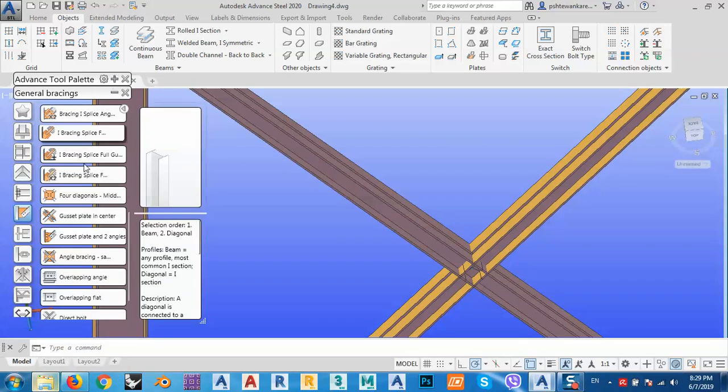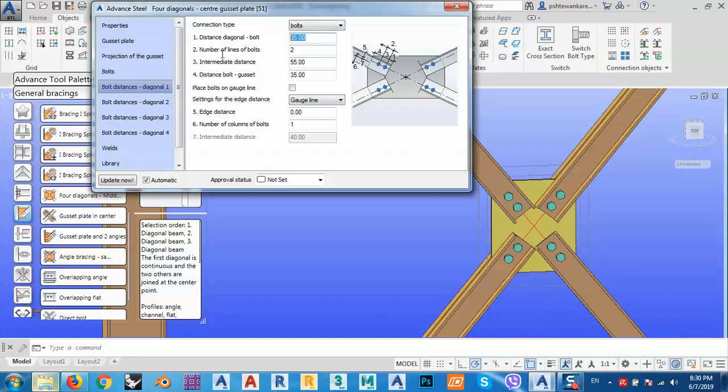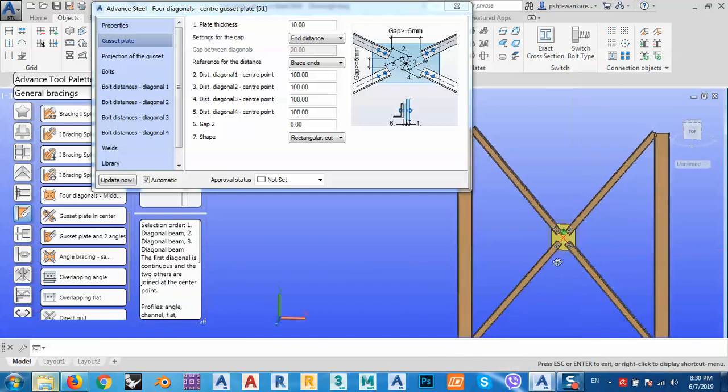After that, go to connections and choose a gusset plate for diagonals. Select this one and this one accordingly. We can change the parameters: for the bolts, set 40, distance between them 60, and this one 40 also. For projections, I can make the gusset plate bigger. For end distances — points one, two, three — I can set these values to 100, which is 10 centimeters, for all of them.